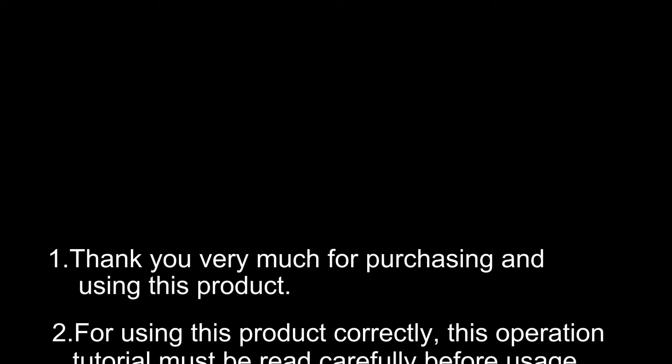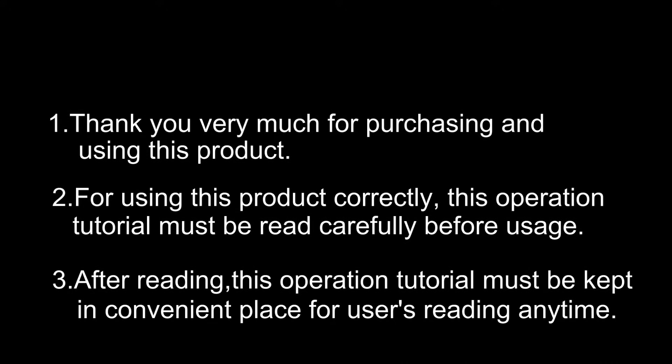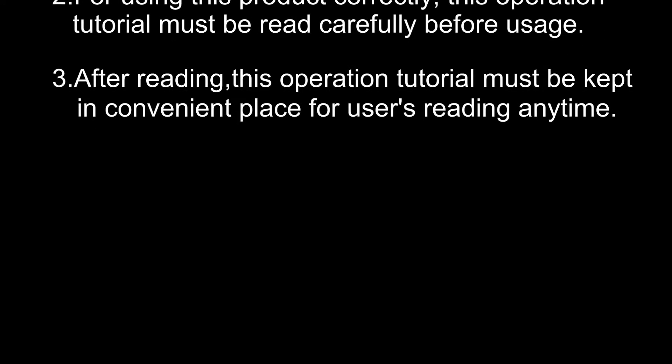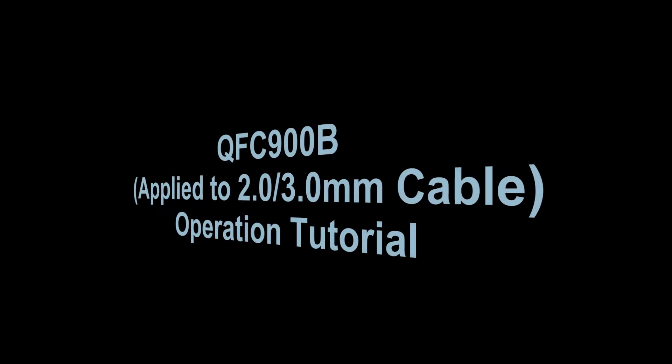Thank you very much for purchasing and using this product. For using this product correctly, this operation tutorial must be read carefully before usage. After reading, this operation tutorial must be kept in a convenient place for users to read anytime. QFC 900B Operation Tutorial.